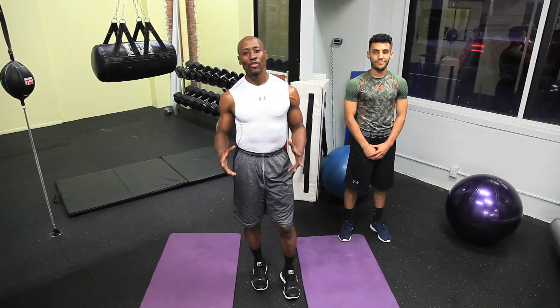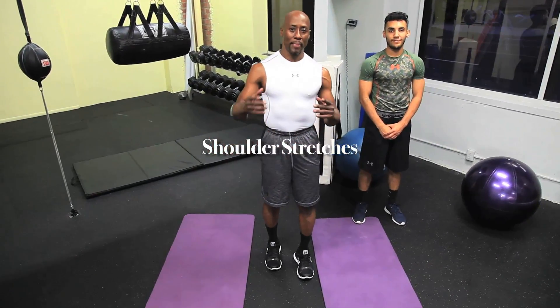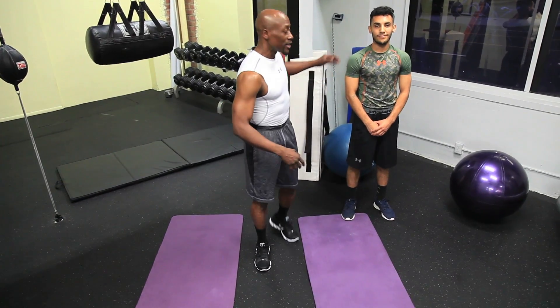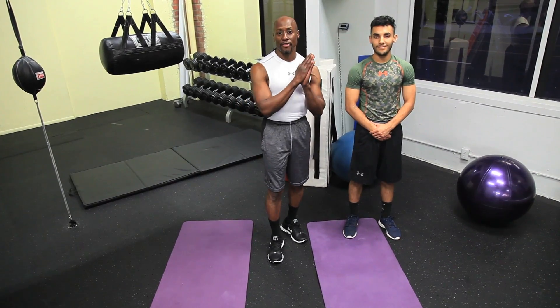Hey everybody, it's Dr. Levi, your fitness doctor. I want to go over some exercises with you to stretch out your shoulders. These can be done by yourself, and I also want to show you some exercises you can do with a partner. So I have my good friend here with me, Alex, who's a great boxer here in Los Angeles. Today we're at 15-Round Boxing here in beautiful Glendale, California.